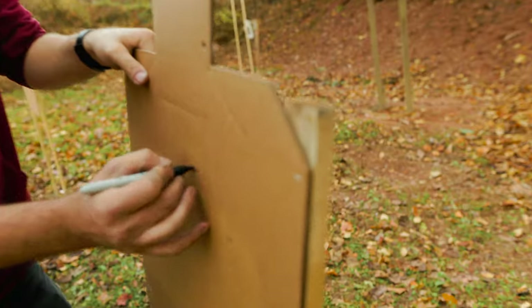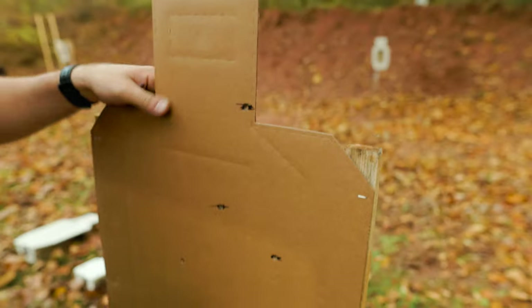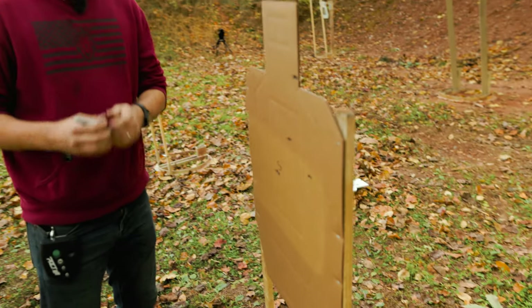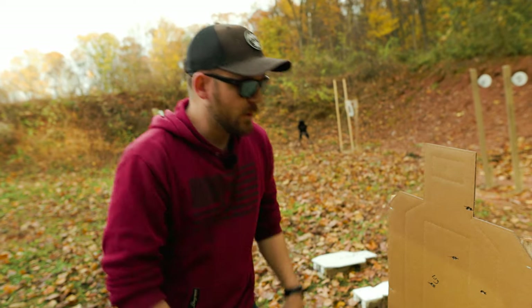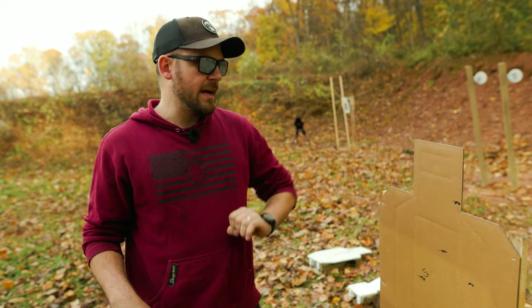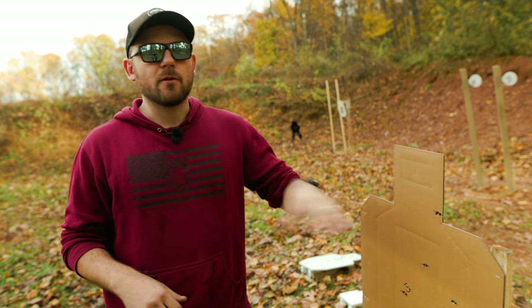First rep was good. Second was a Charlie — I saw red flash on the target but wasn't quite centered. Third I threw high completely. Last one at 1.13 landed in the alpha. It's not bad to push yourself to the point where rounds fall apart — it showed me I can achieve 1.18 and get my alpha. When I push even faster with my current skill level, I start falling apart, so I know where to back it down to get back to my standard.